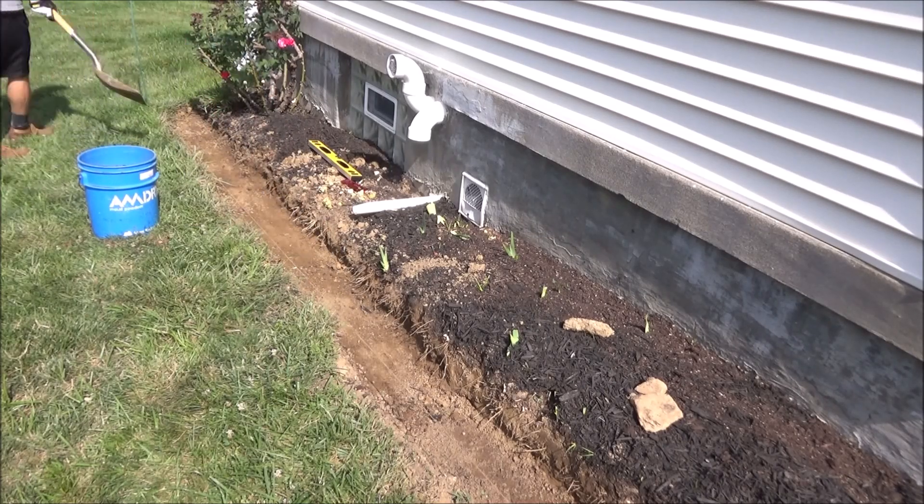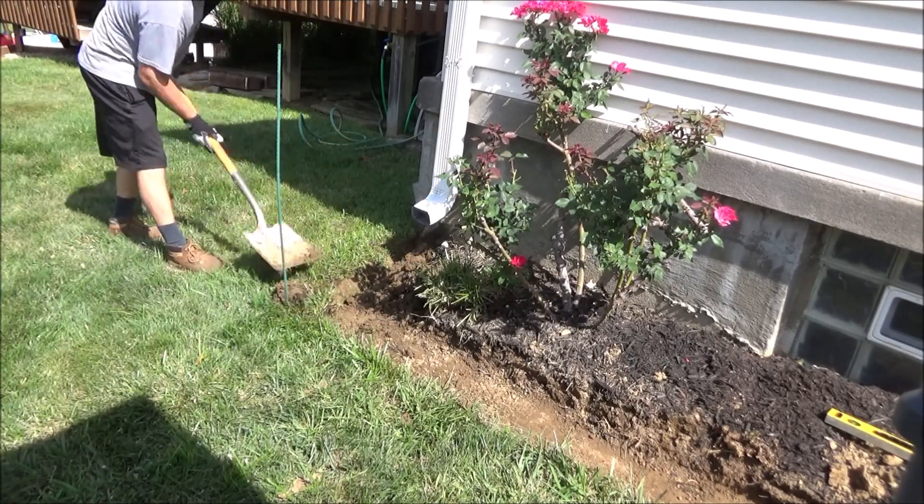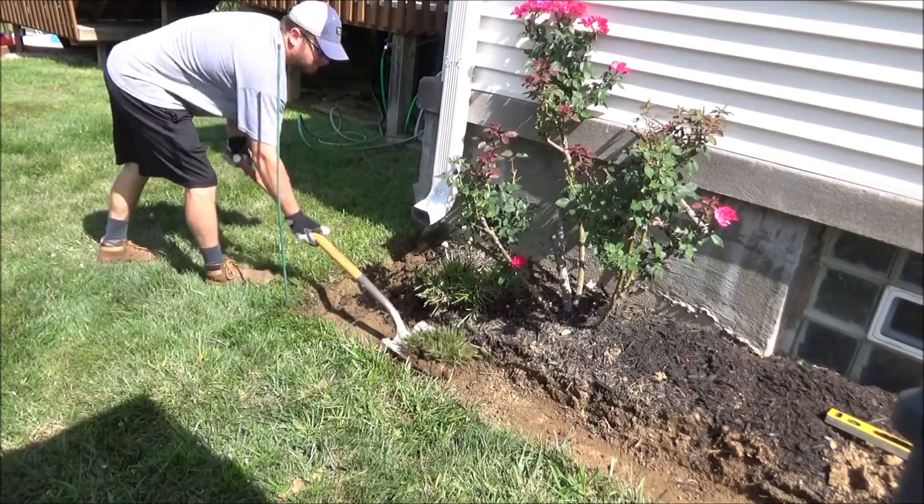Here I am getting back to work the next day, just getting the trench deeper and then getting this side part of the wall dug out where I want the wall to turn.